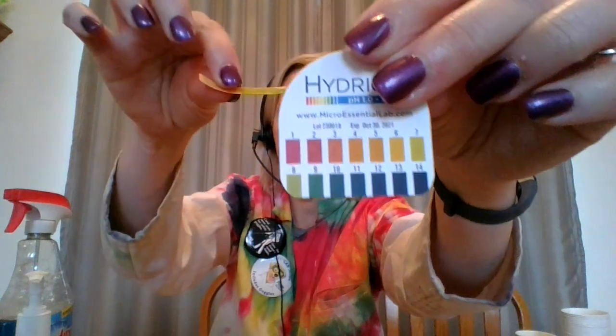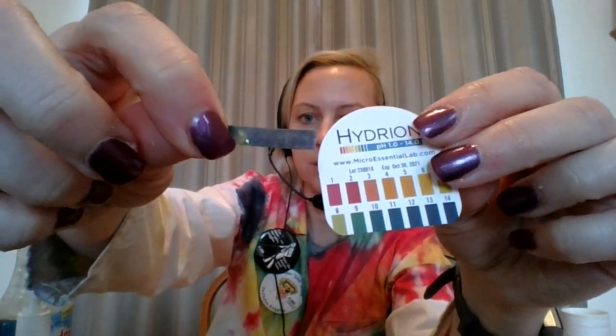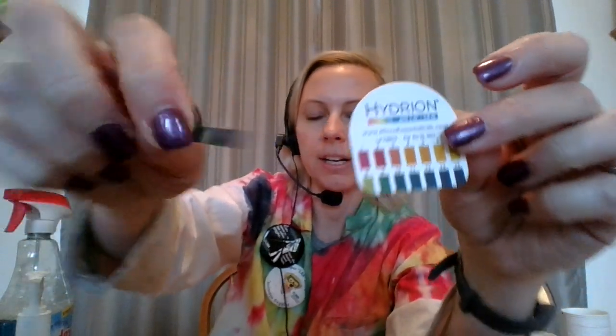Then I'll use my liquid soap. If I look at the color comparing it, it's about a nine — so also basic. And the last thing I'm going to test is 409. The minute I spray 409 on my paper, it turns a dark, dark blue indigo, violet color. So that is very basic, 13 to 14.